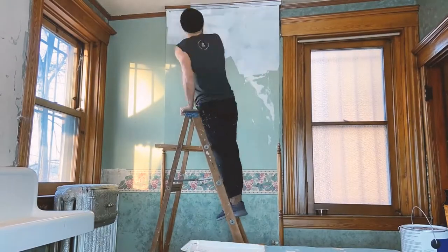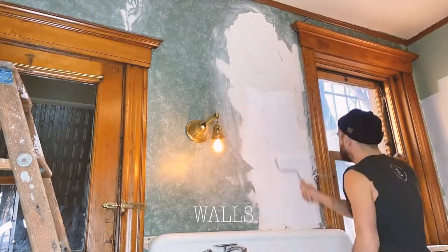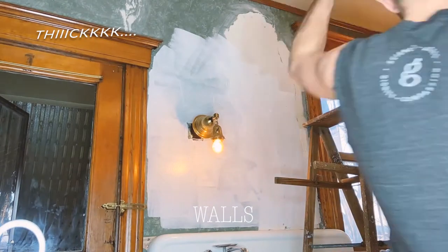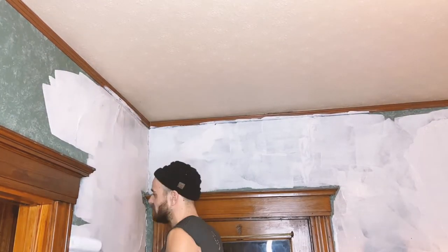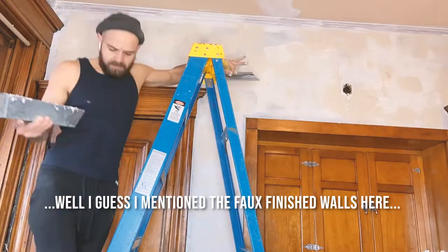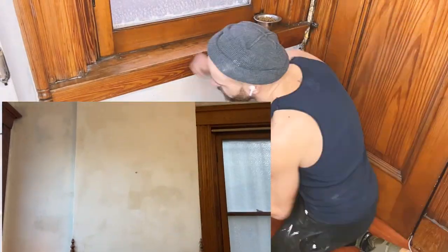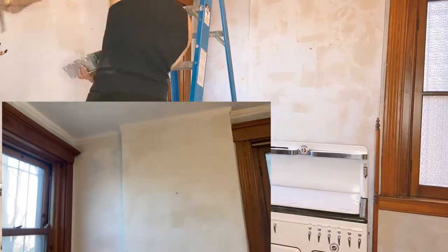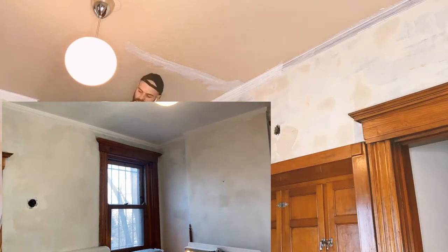As a first step, I just had to prime the walls even before I did the skim coating. So I gave the walls a very good, thick coat of primer to get the green off of there, to start fresh. I was really distracted by the full-finished walls. And then it was moving on to the skim coating, which is one of my least favorite remodeling things, but absolutely necessary.